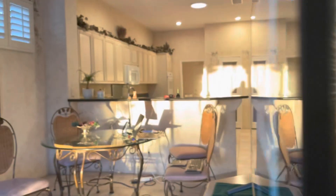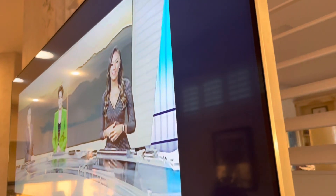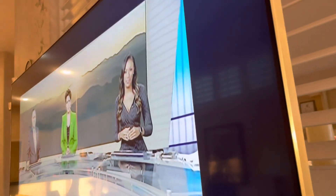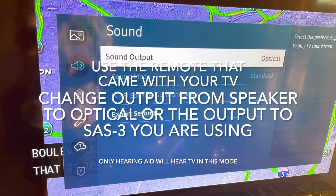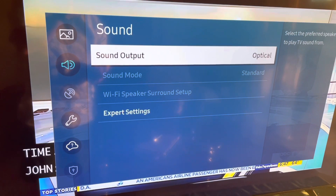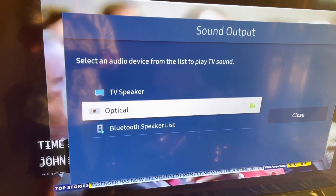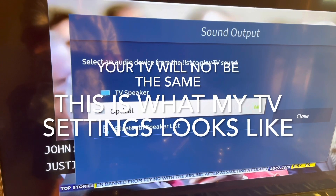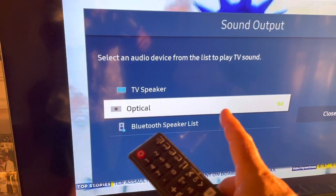This is a Samsung TV and you have to put it in optical mode. You have to change the sound output on your TV to optical — by default it's set to speaker, not optical, but you have to change it to optical right here.